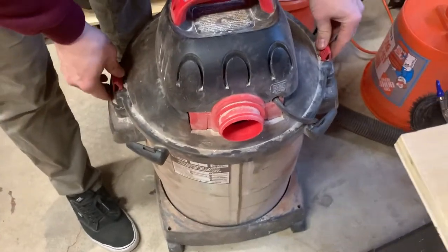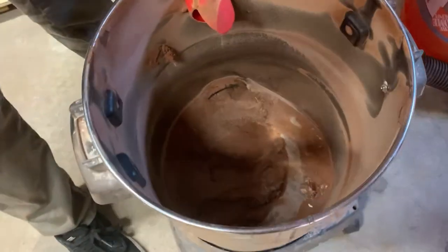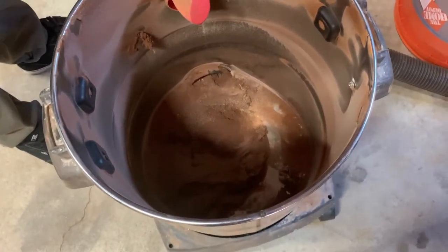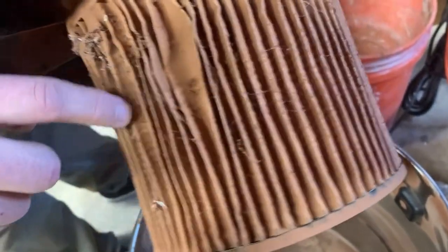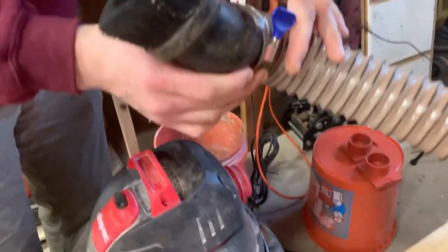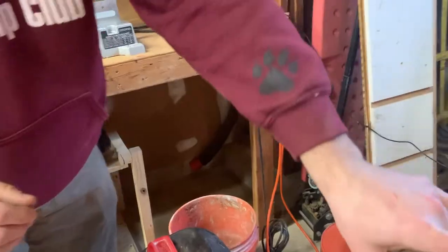Now let's take a look inside the ShopVac and see how much dust made it in. You can see there's almost more dust in there than in my cyclone. My filter is a mess — it gets all clogged up like this and you lose a lot of suction. You can tell when you're using one of these attachments that it just doesn't have the suction it normally does.